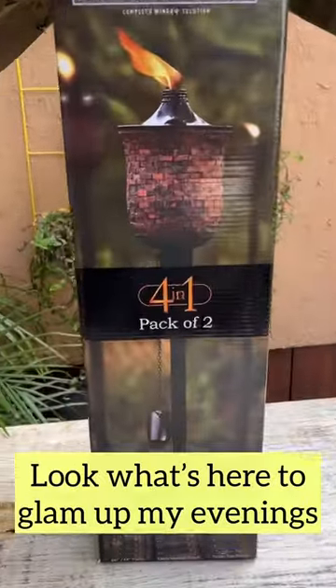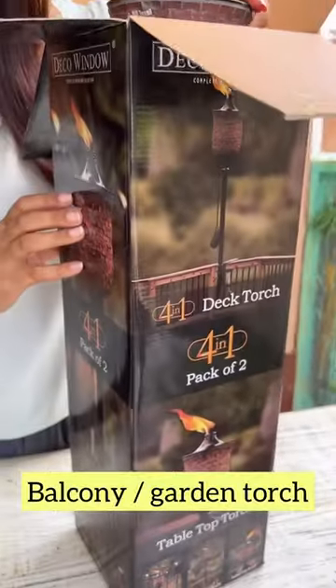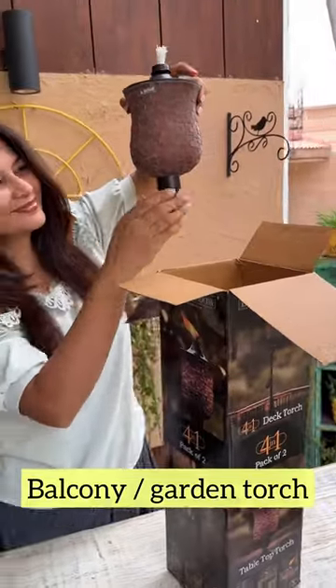Look what's here to make my evenings ambient and illuminated. This is the Mosaic Tulip Garden Torch which can be aptly used in balcony, terrace or garden.